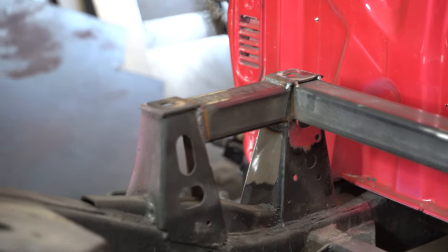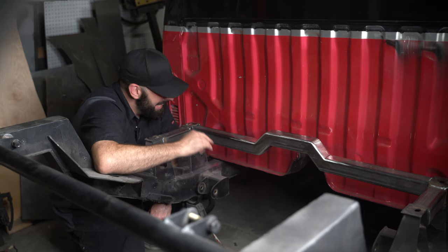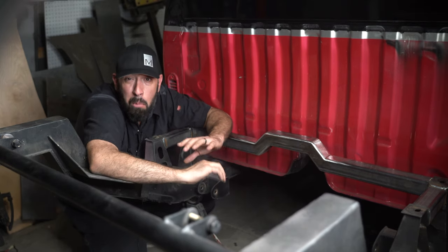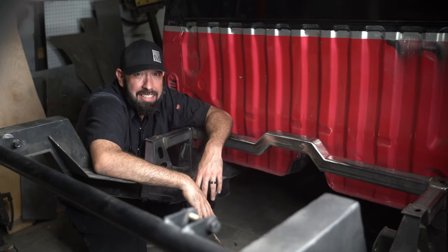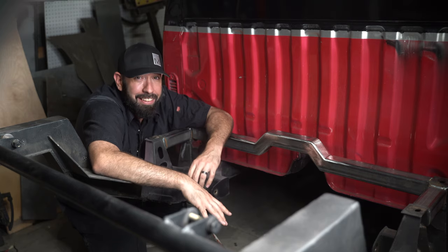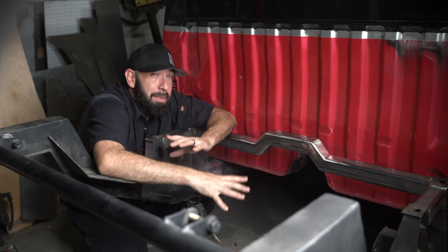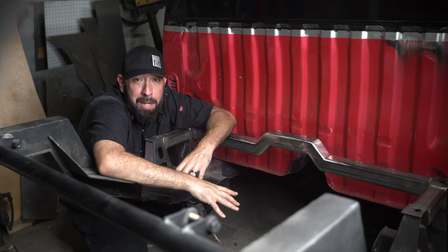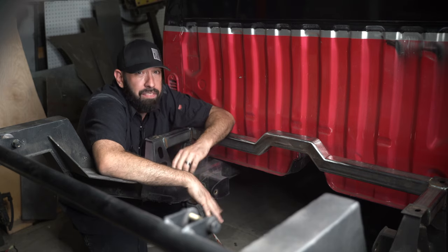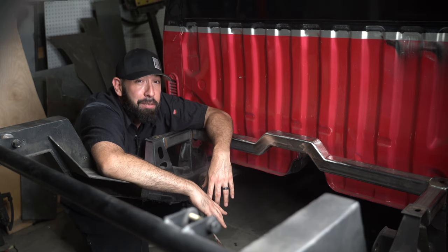Maybe you noticed I only tacked the cross member in. I've decided to save the welding until the entire link bar setup is mocked up and in place, in case I need to change anything. In the next video, we're going to learn how to create multiple identical metal parts without a CNC table when we make link bar tabs for our cross member. Hit the subscribe button so you don't miss it. Let me know what you thought of this condensed format — I'm going to be experimenting with more bite-sized videos in an attempt to get more content out more often. I would really appreciate your input. Until the next one, my friends, keep moving forward.